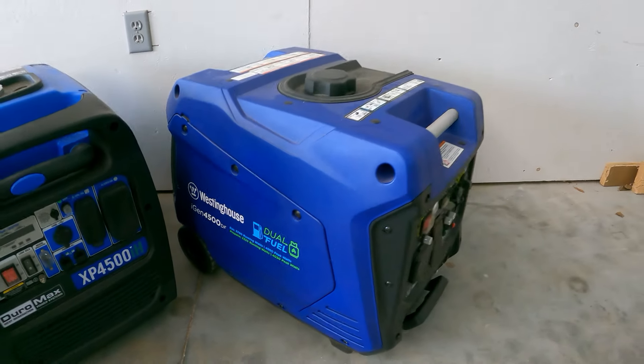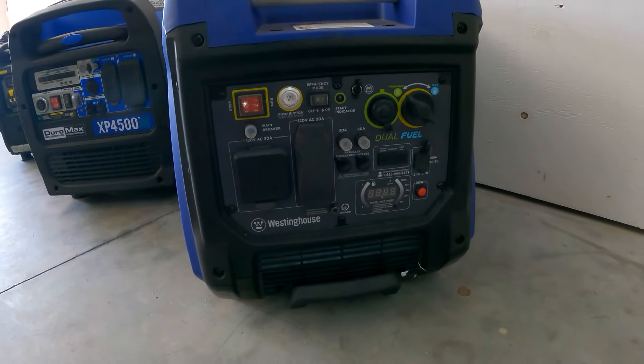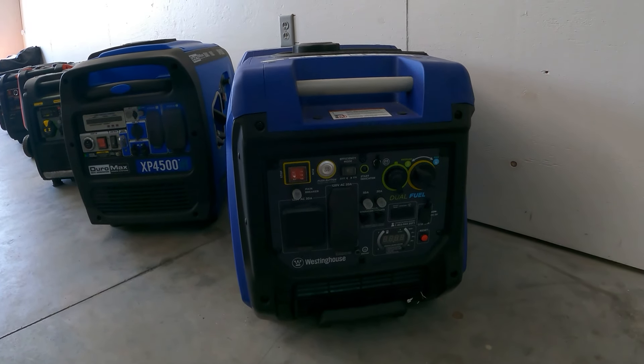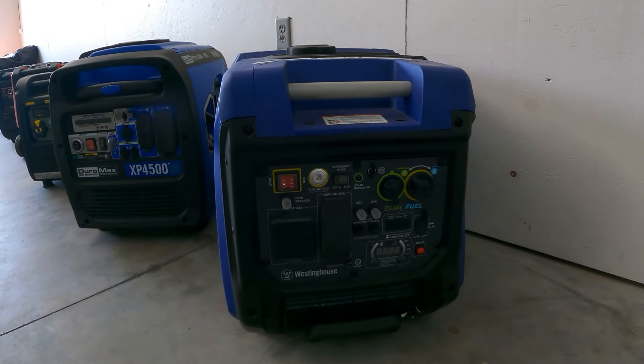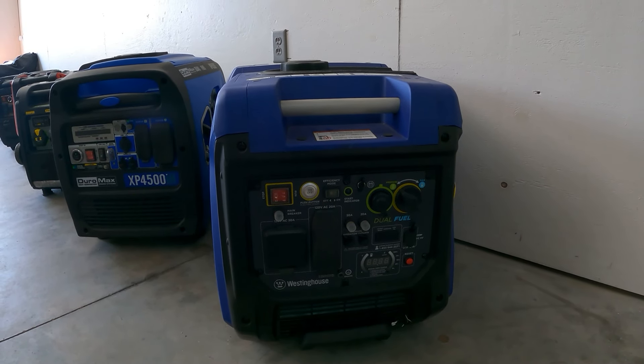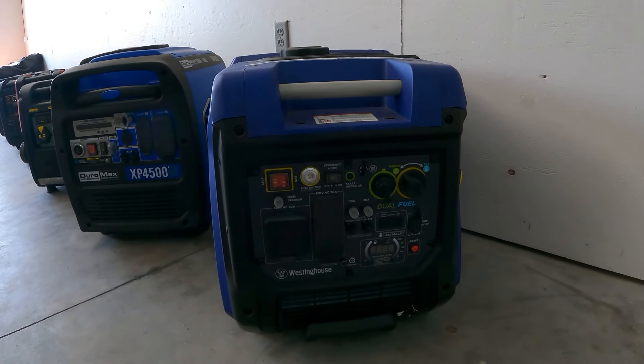We have the Westinghouse 4,500 — dual fuel inverter generator, pure sine wave. They are all pure sine wave inverter generators. Some of them have the 30 amp plug, some have the twist lock, and some have the 50 amp outlets — that's all what you guys are looking for.